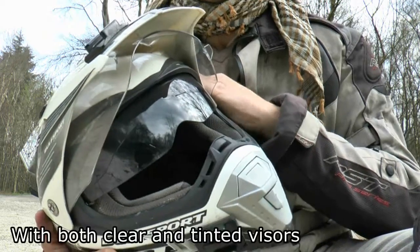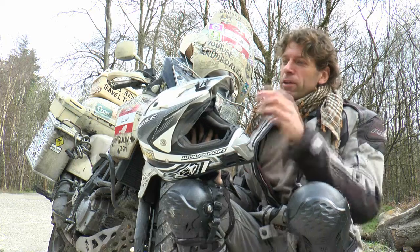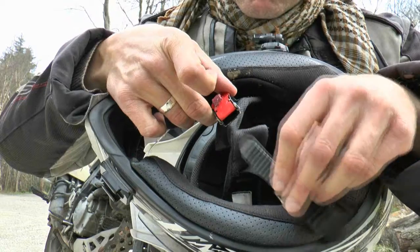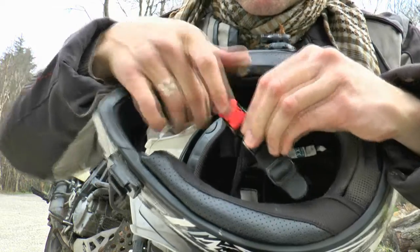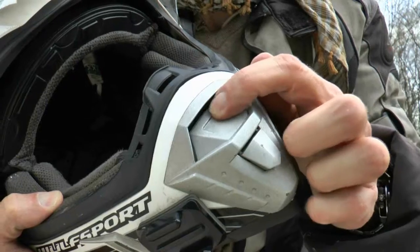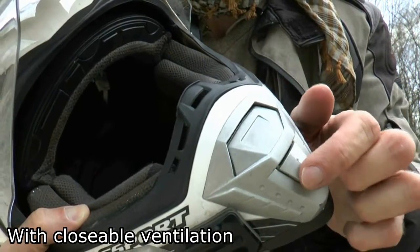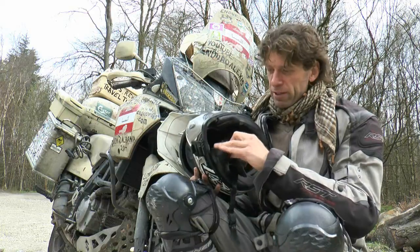Another great thing about this helmet: if you want to you can of course wear it with goggles if that is your thing. But on the other hand there also is this visor here. Another attractive feature of the Wolfsport helmet is that it comes with this locking mechanism with which you can secure the helmet. And in the summer things can get a bit sweaty and hot, so this helmet allows you to take out the various inner layers quite easily.